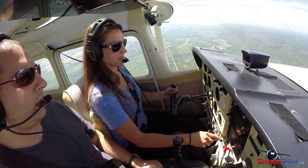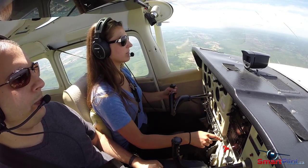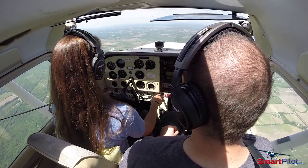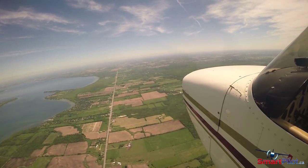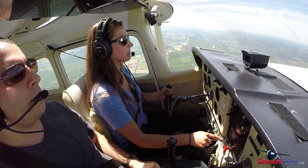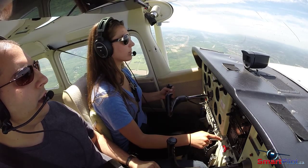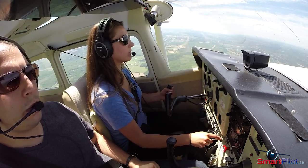We're going to start by bringing the RPM back to about 1,900. Just slowly bring it down and hold the nose up from dropping. Once the control pressures get too much on the yoke, just trim them away. Now we can go down to about 1,700. Because we're in a fixed-pitch propeller, it's just going to slow the RPM down as we slow down. We're pitching for airspeed and power for altitude. Looking outside, glancing inside every now and then, but mostly outside. Let's add a little bit of power to hold 4,000 feet. Pitch the nose down just a bit for airspeed, and a little bit more power to hold the altitude.